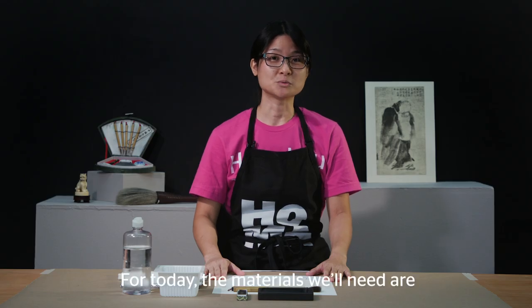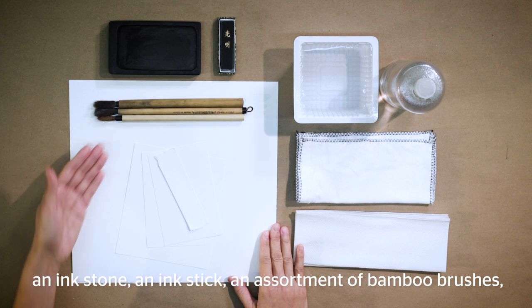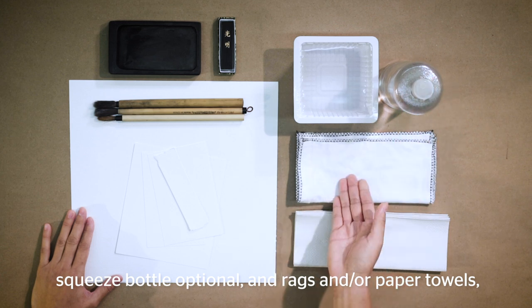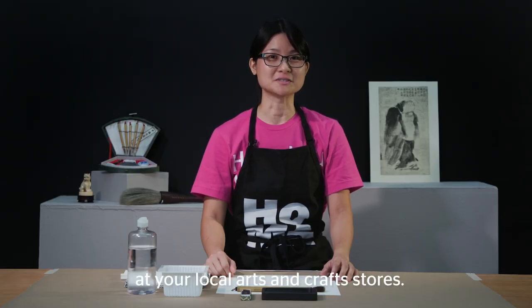For today, the materials we will need are an ink stone, an ink stick, an assortment of bamboo brushes, sheets of watercolor paper, water in a container, a squeeze bottle (optional), rags and/or paper towels, and newspaper or thick paper to protect your work area.